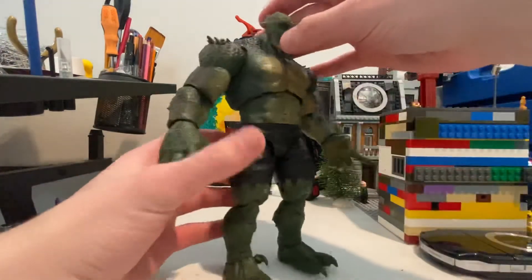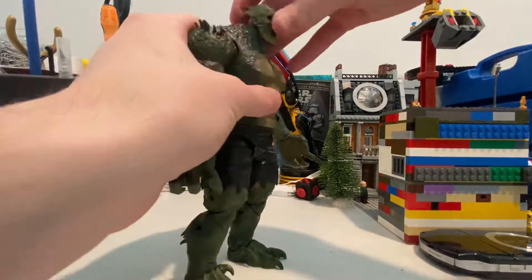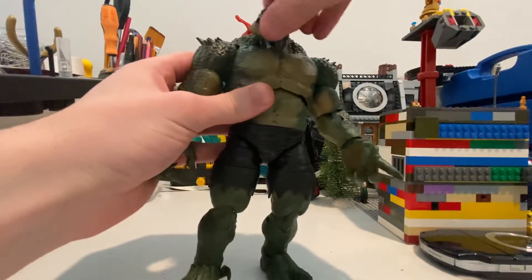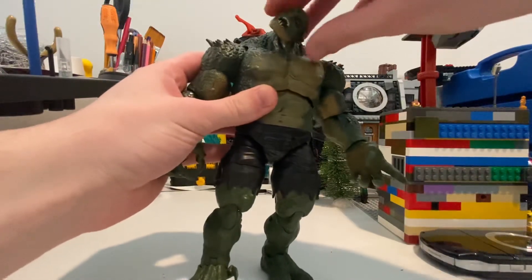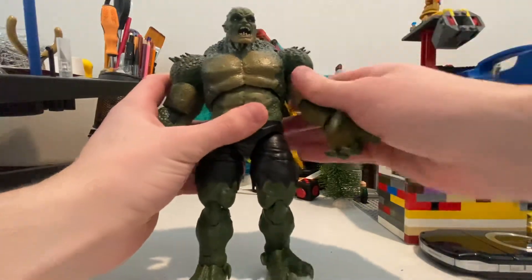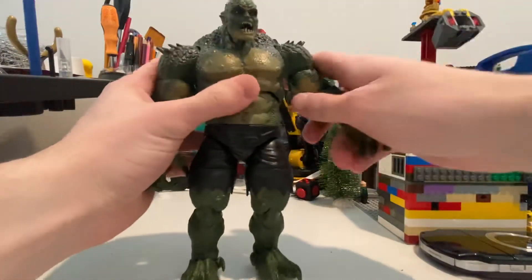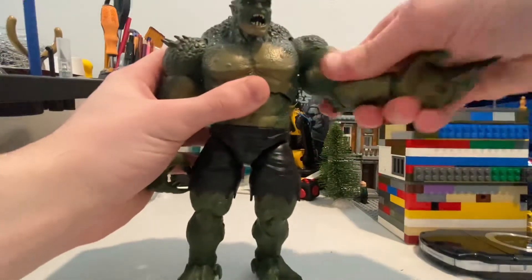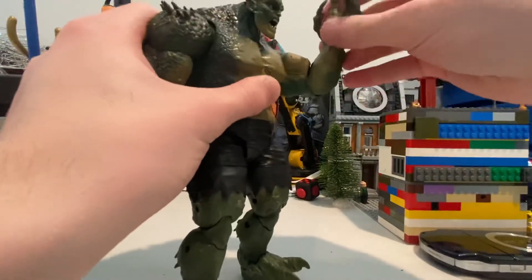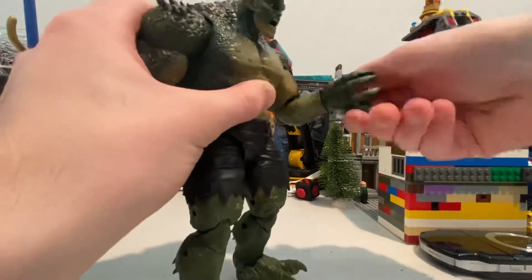But let's go over the articulations. His head can go down that far, not that much; can go up that far, same deal. Rotate a little bit — a lot of head pivoting actually. And then his arms can move up that much. He has a butterfly joint, so you can move his shoulders back and forward. Bicep swivel. Single jointed elbows. Wrist joints go down that far, up this far, 360 rotation.